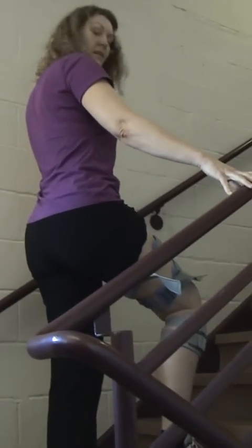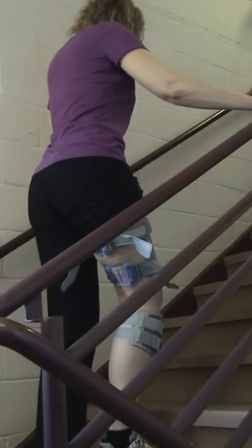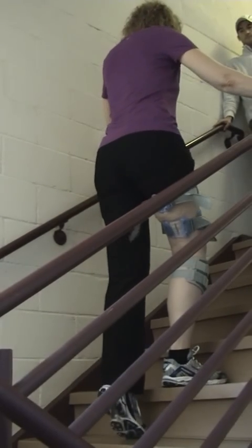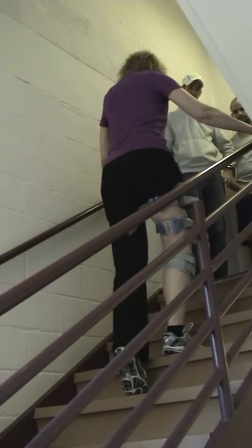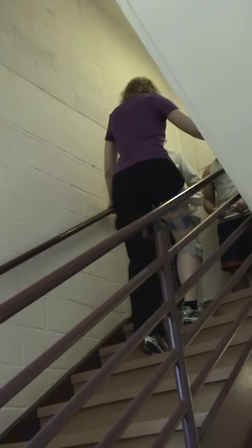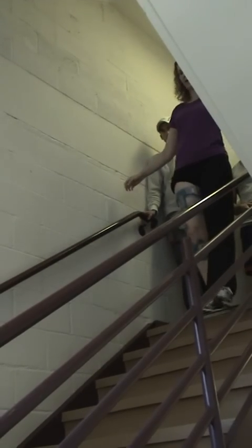This is Terry going up the stairs with the Bioness L300 Plus turned off. This is without it, so it's turned off.